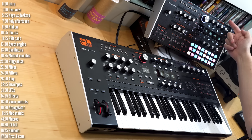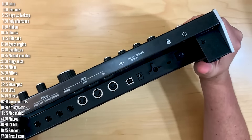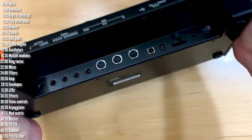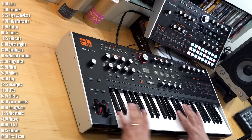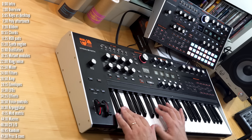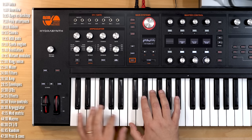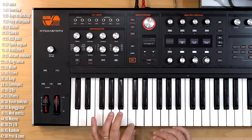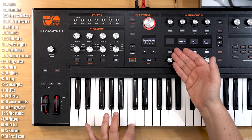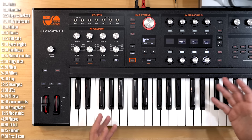The keybed itself is a synth-style keyboard with quick action and feels excellent with enough travel. Velocity response works as you'd expect — hit it lightly and the sound is quiet, hit it harder and it goes through the range quite nicely. But what you might care more about is how polyphonic aftertouch works.